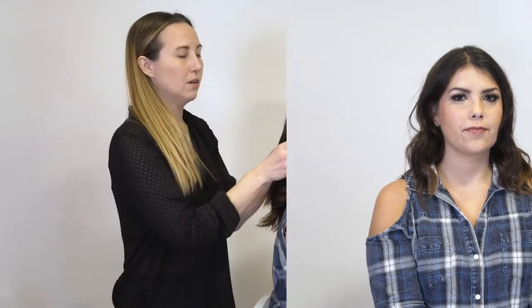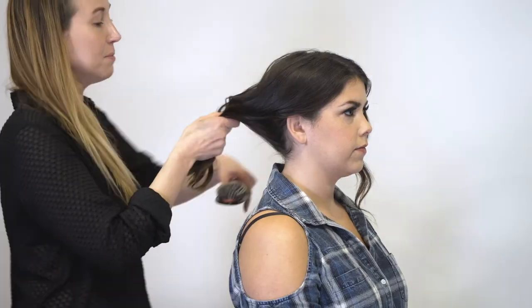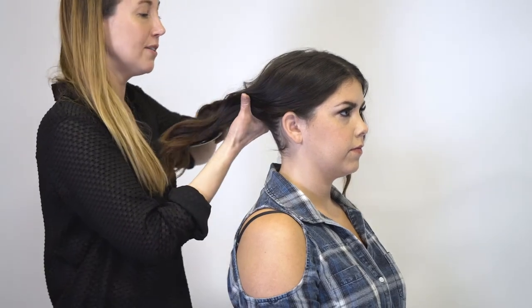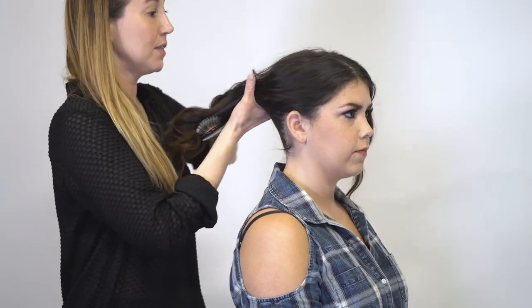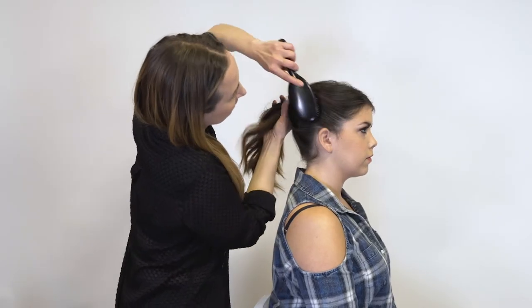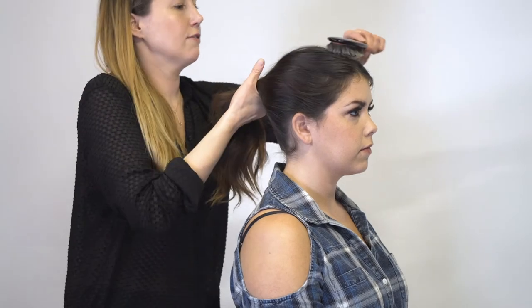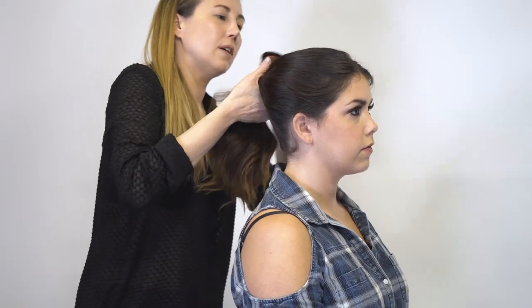This is our finished evening makeup look, and now we're going to move on to the evening reception hair. For the evening hair look, we're going to do a high dramatic bun. This is going to be super simple, so if you don't have a lot of time between your ceremony and reception, it's a really easy way to look super elegant. It shows off your neck, it shows off your dress, and it's really different from what a lot of the styles have been.